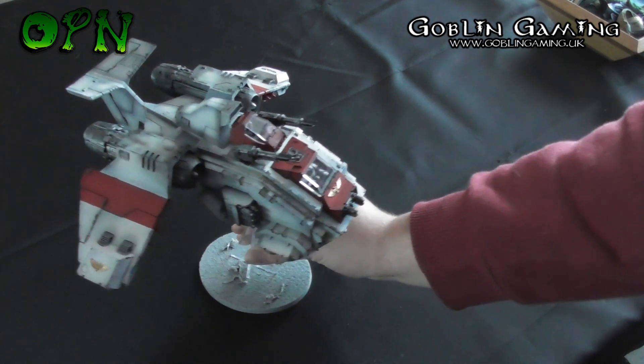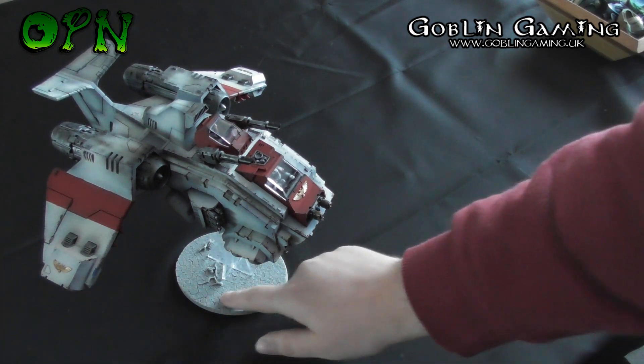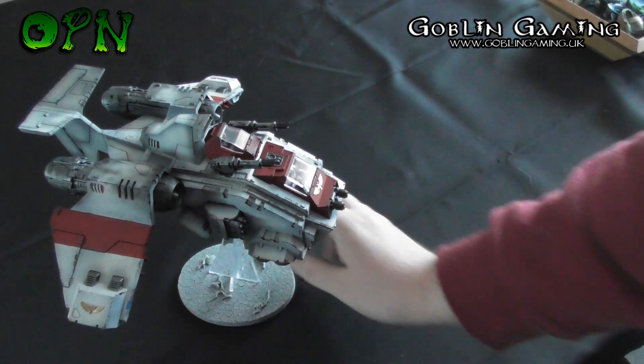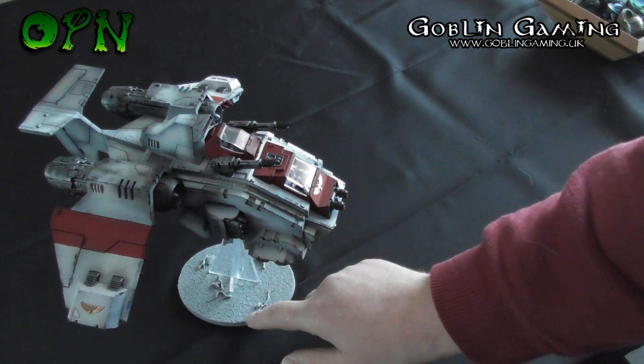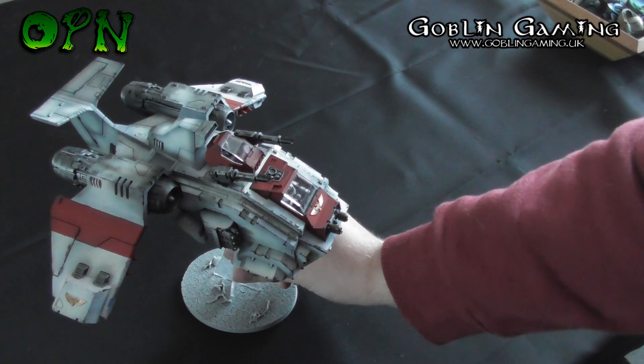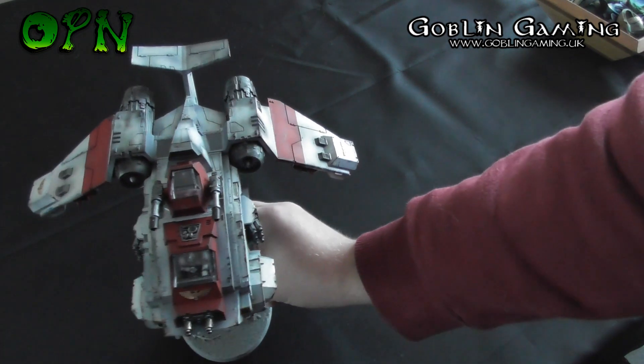I've also got to paint the base, as you can see. It's got a lovely MicroArt Studio base that Stronghold Games supplied. It has a cracked earth texture to the resin base, which is really nice. I'll be using pigments on the bases to do that.